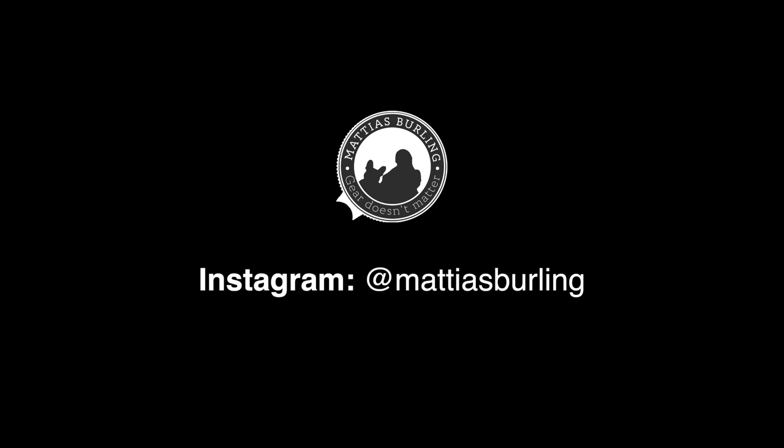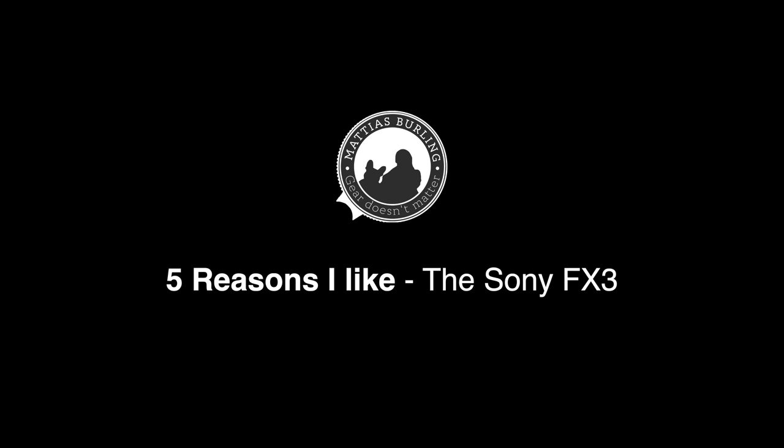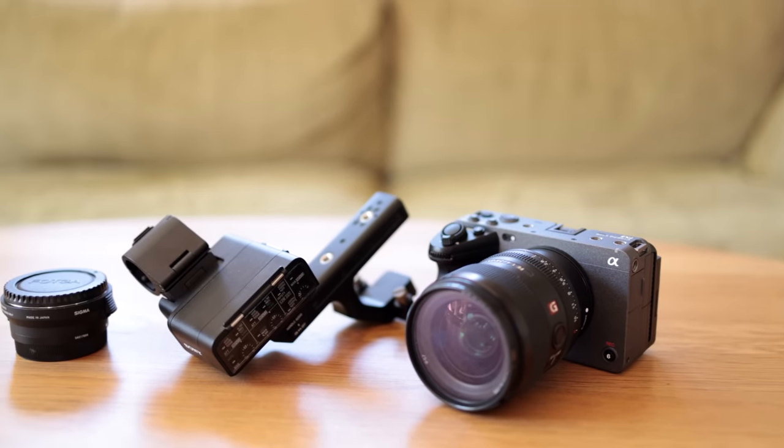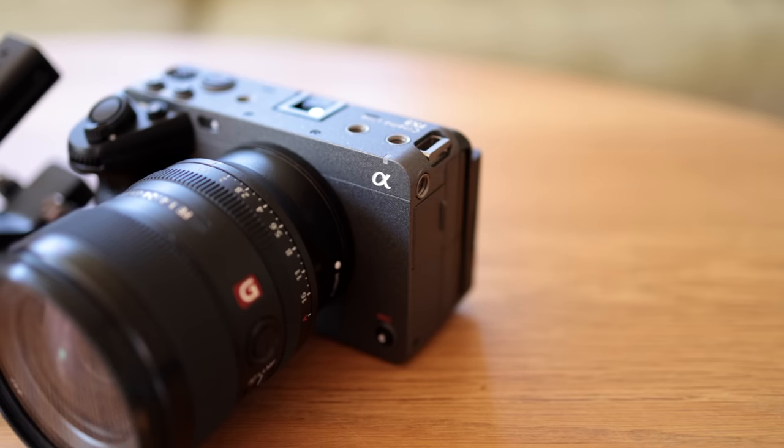This video is sponsored by Squarespace. In this video I will share five things that I really like and a couple of things that could be better with the Sony FX3.